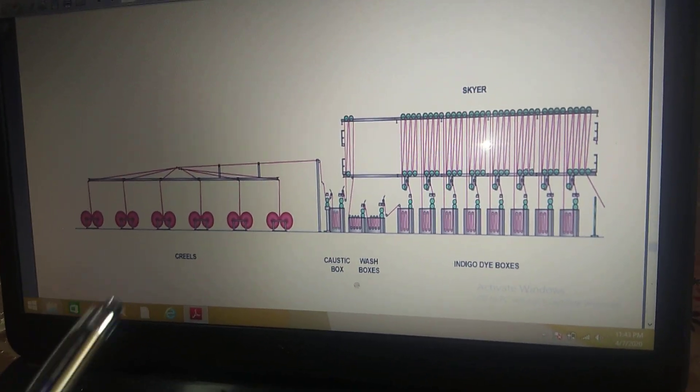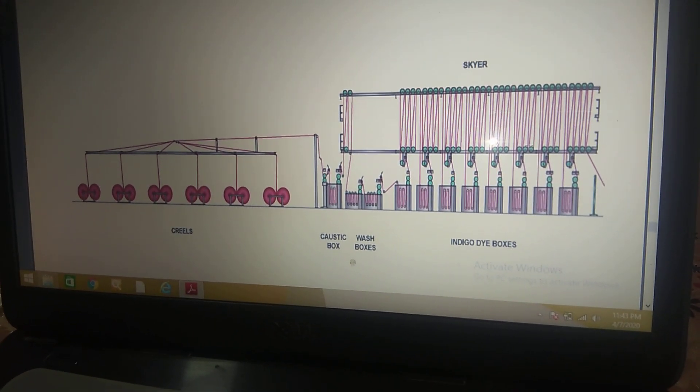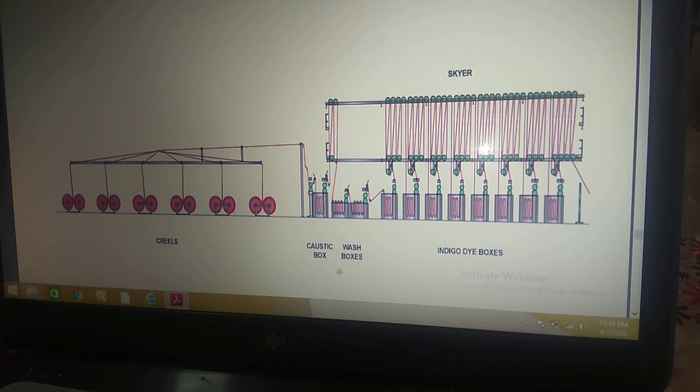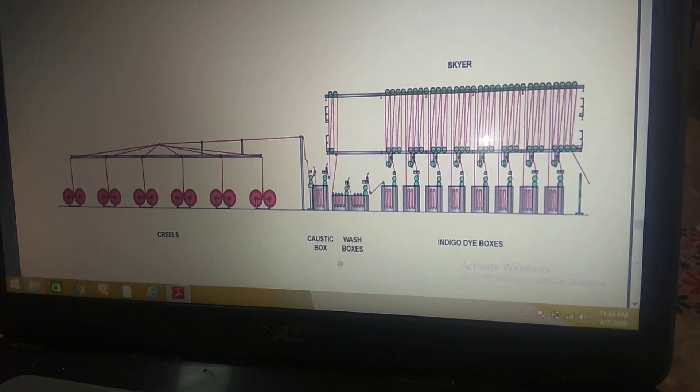This is the rope dyeing machine. Dyeing is usually carried out in a series of 4 to 6 wash boxes with upper and lower rollers and nips at the exits. The goods are threaded through each box, may be styled.